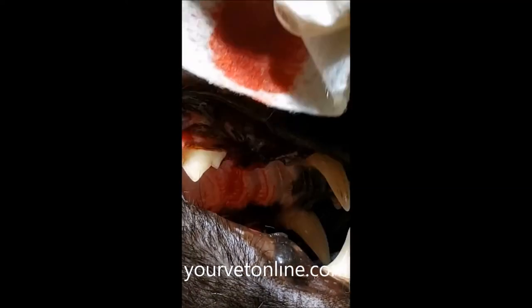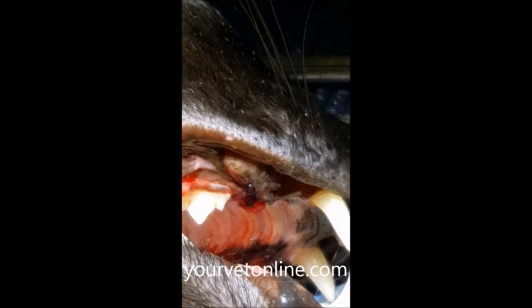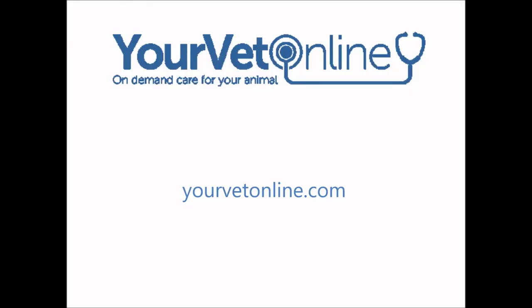Not all situations, of course, need tooth removal. Sometimes we might choose to do a root canal therapy or some other sort of orthodontic treatment. Here we can see the two tooth roots of the tooth that was removed.